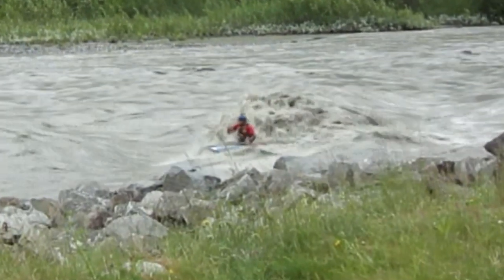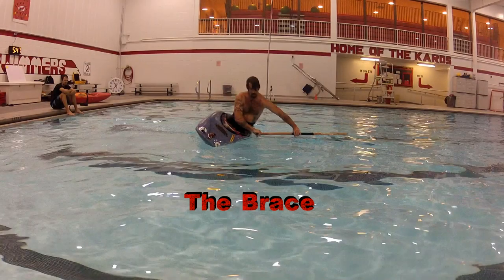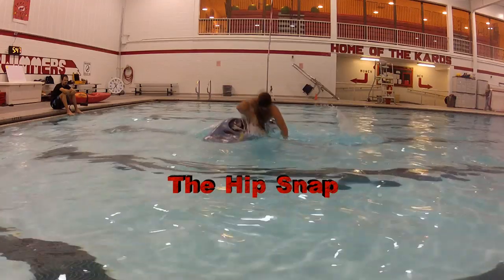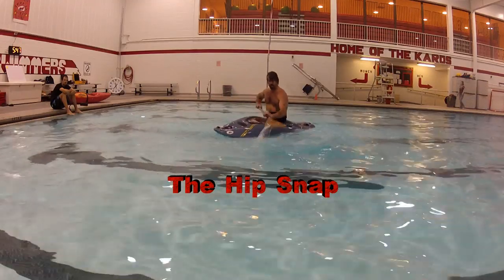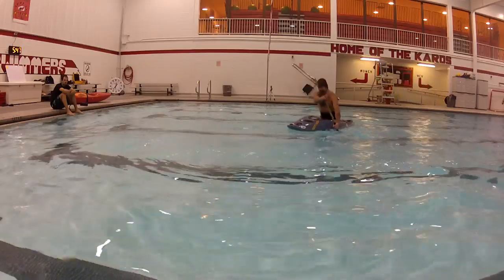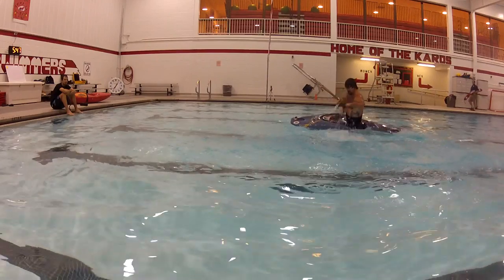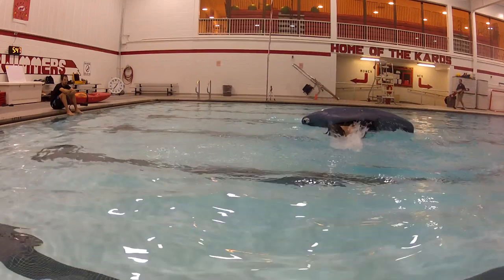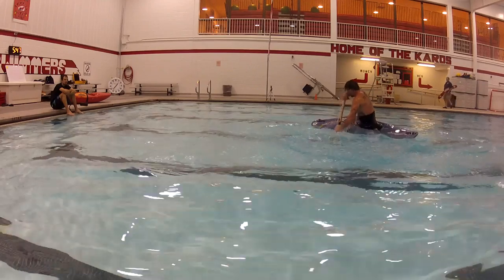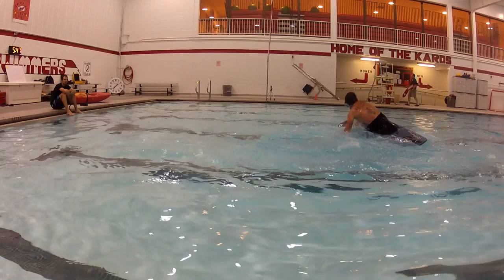The first maneuver we're going to go over is the brace. It's something that you will be using a lot on the river. To initiate the brace, you're going to stretch your arms out with your paddle parallel to the surface of the water and use your paddle blade like a beaver tail, following it up with a hip snap. Arms stretched out and hip snap.